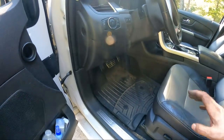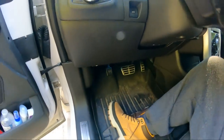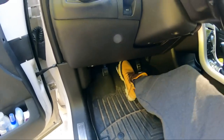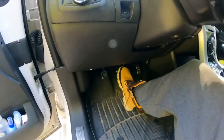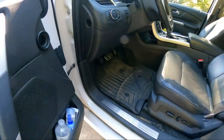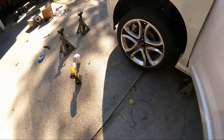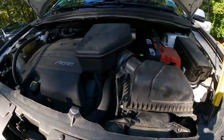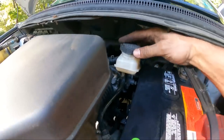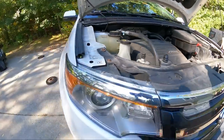After every brake replacement, after the wheels are on and the car is on the ground, the absolute first thing you do before you even start the car — pump your brakes up. I've had younger technicians do brakes, start the car, and because they didn't pump the brakes first, they put the car into gear with no brakes and crashed into something. Our brake fluid that was overflowing is now right where it needs to be after pumping.